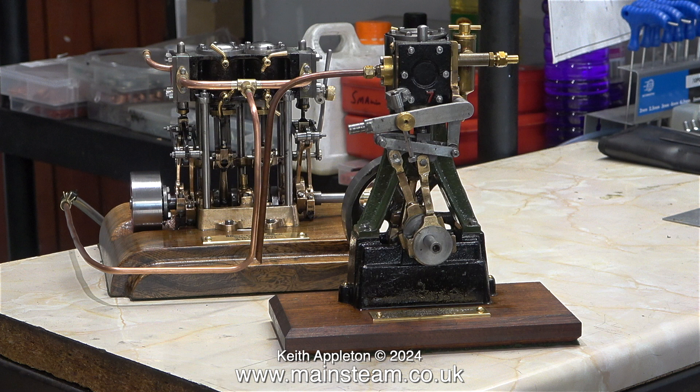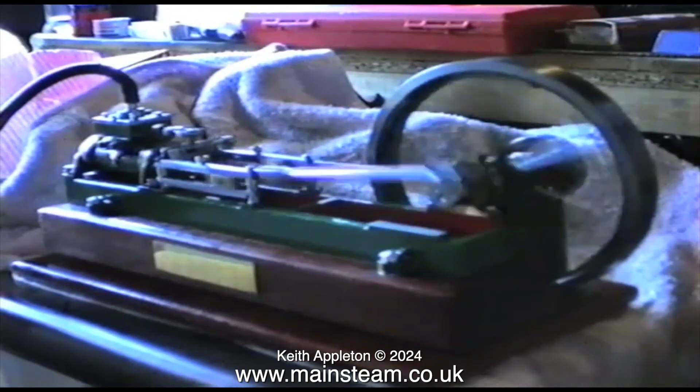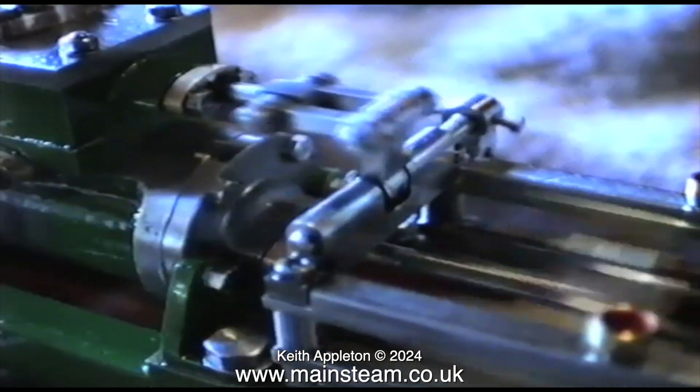I always recommend the Stuart Models Victoria. It's simple to build and most of the parts are large and not fiddly at all. Here's a clip of the first Stuart Victoria I ever built many years ago — I built it using a Myford ML7R lathe. It seems like only yesterday but it was way back in 1989. As you can see from this clip taken from a VHS tape, it ran very well.